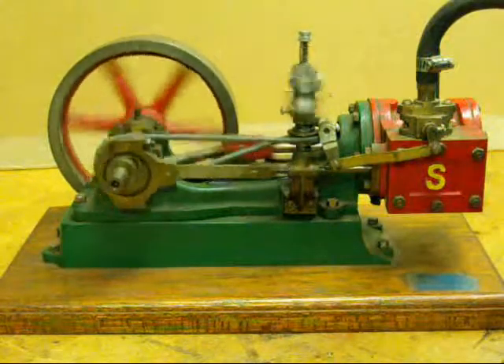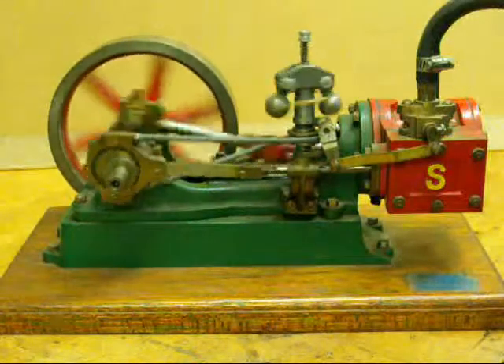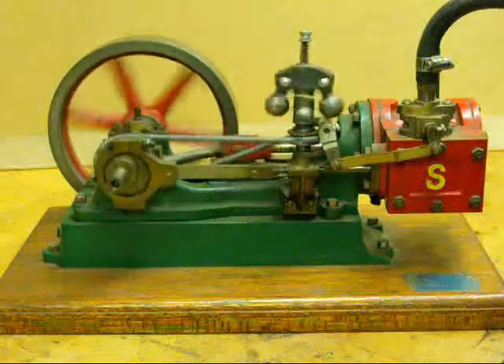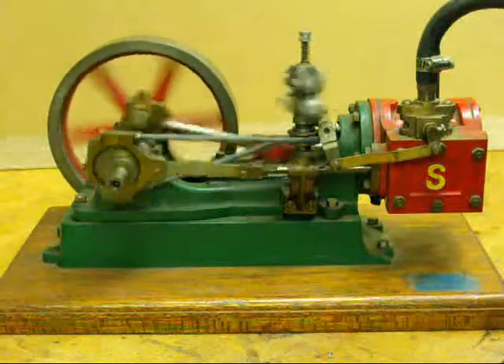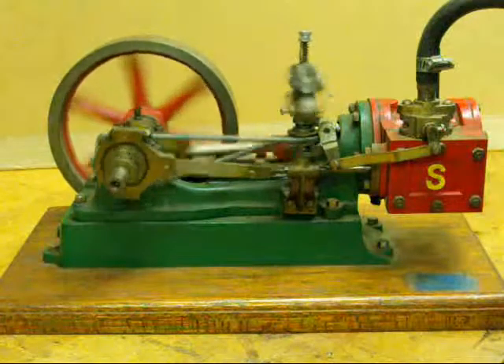Here's a little Stuart No. 9 horizontal engine that I built a long time ago when I was in high school — I think I was only 16. You ask, why the heck did you paint that thing green and red? Those colors are terrible. Well, they were the school colors, and I thought it was pretty cool at the time, but that shows you what goes through the mind of a 16-year-old.